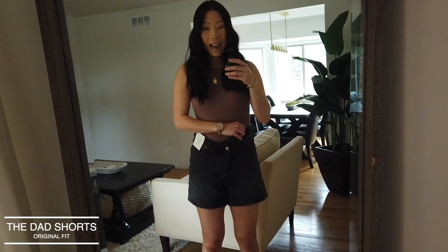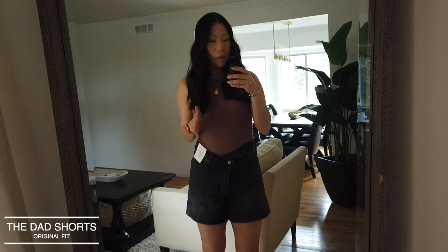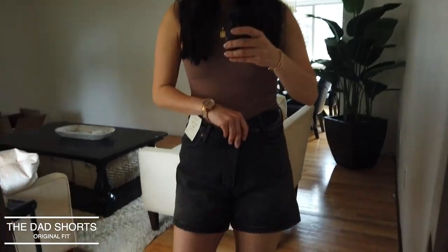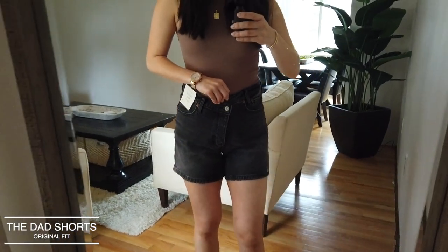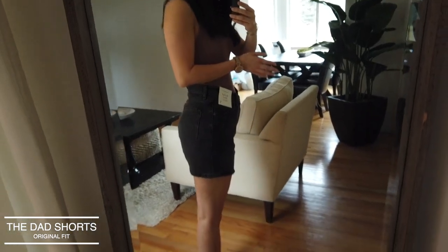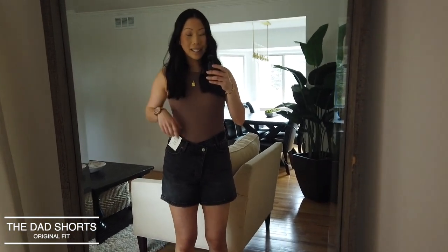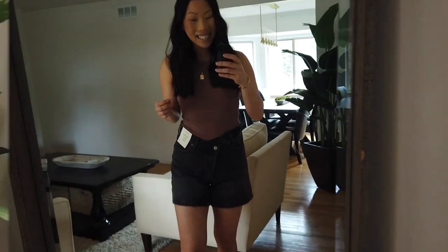These are so far my absolute favorite pair of shorts. The crisscross waistband is so flattering — it makes your waist look nice and small, and it's also very comfortable. I love that these don't have the raw hem. The wash is a beautiful vintage black — not stark, more lived-in. When it comes to fit, they feel great and do not ride up my butt at all. I feel very comfortable in these — I could chase after my kids and bend over without thinking twice.